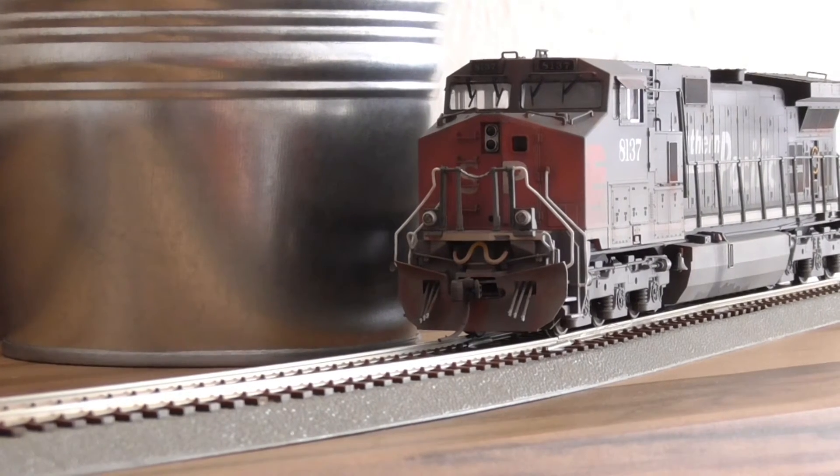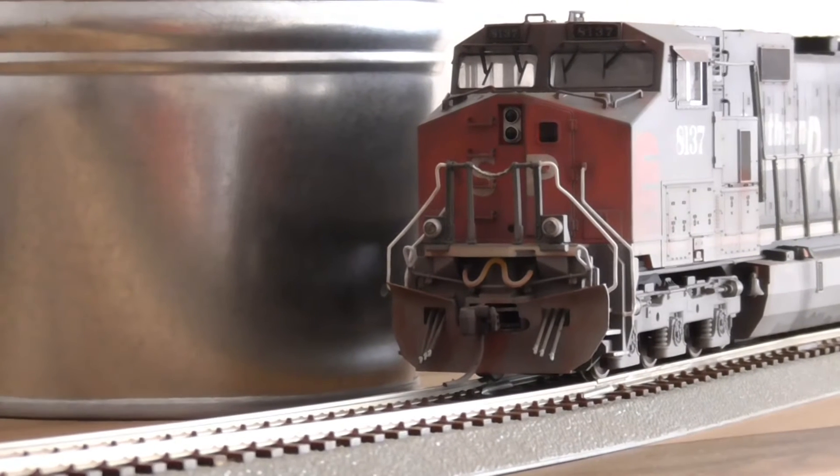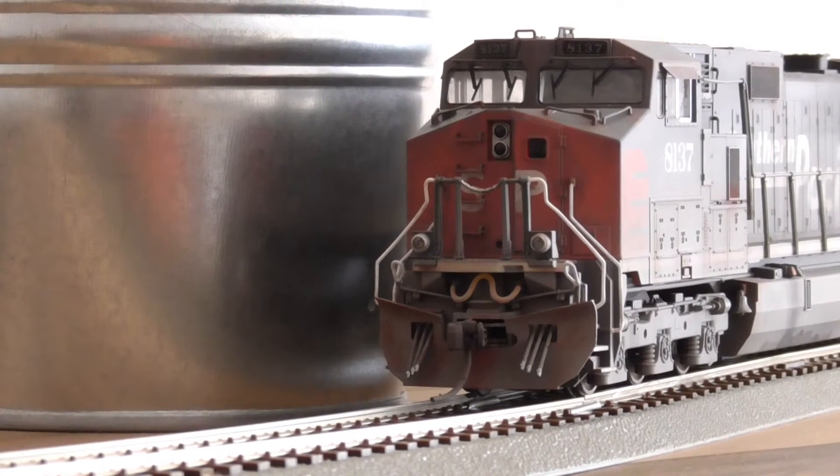He did a fantastic weathering job on his baby — Imax style — with a great Tsunami sound and two speakers.